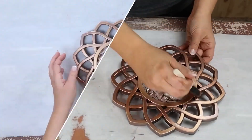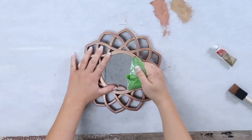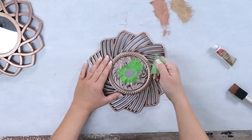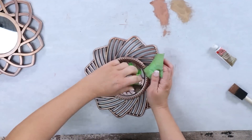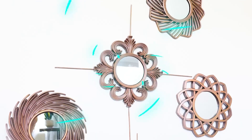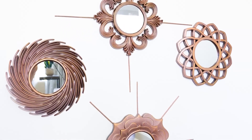Once that had a chance to dry, I removed the tape. I think the best way to add these to your walls would be to use command strips. Another tip you can try is to lay them out on your floor before you actually place them on your wall to figure out the configuration you want. Here's how these mirrors turned out — and for under $10, I have a really pretty grouping of mirrors.